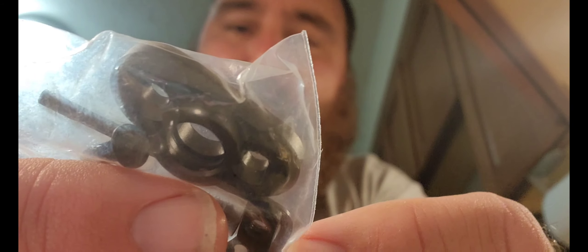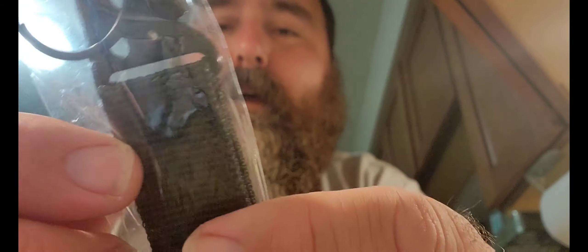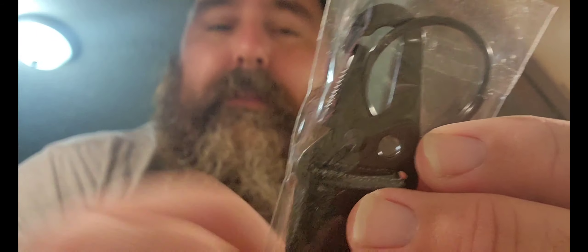You get two of the same kits. And then there's this piece here — I'm not exactly sure what it is. It's got a keychain on the end, so I don't know if it's actually a keychain or if it's part of this sling.